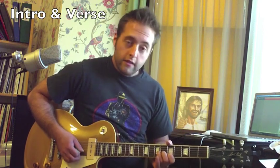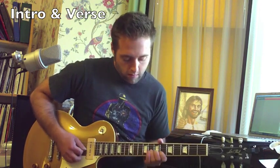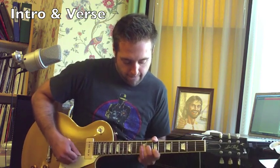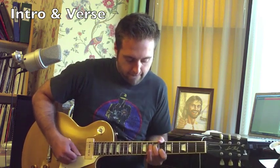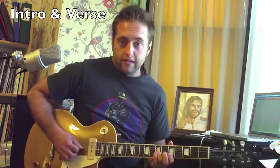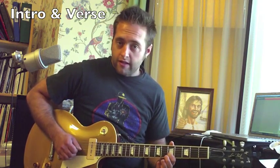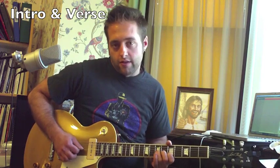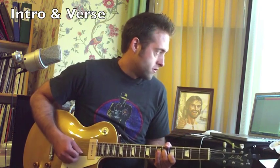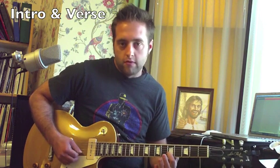And the lead guitar part — we're using a technique we've done in a lot of Green Day songs, if you've seen my other videos. Basically, you're playing a note on the second string with your first finger, and also playing a note on the third string with your third finger, and you're bending the note on the third string only. The one on the second string is not bent.